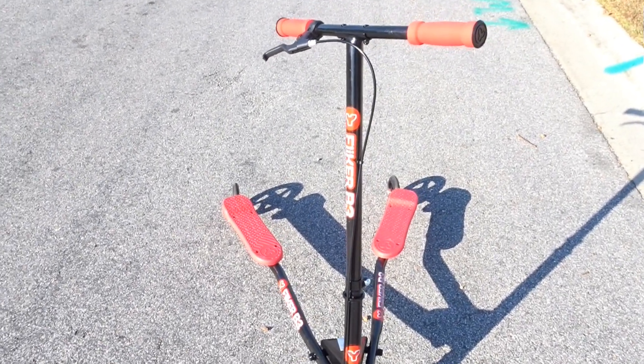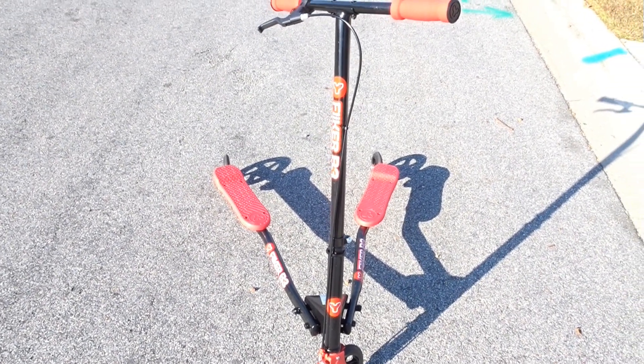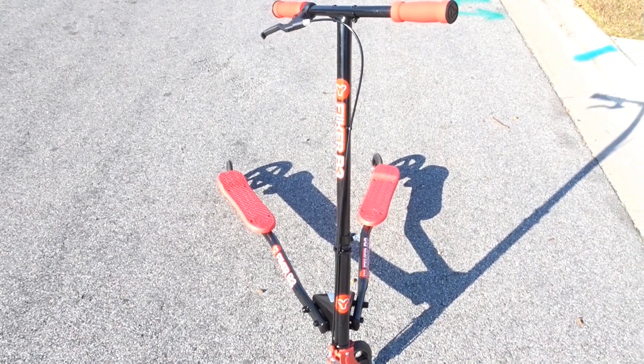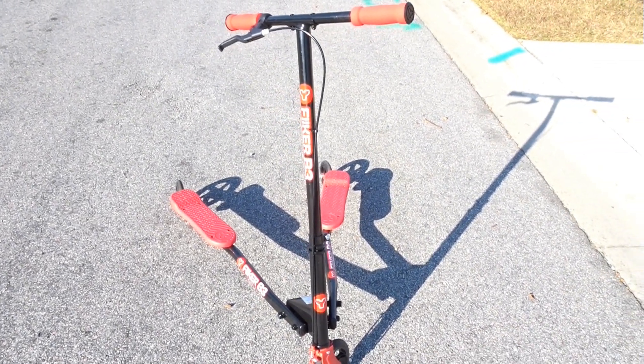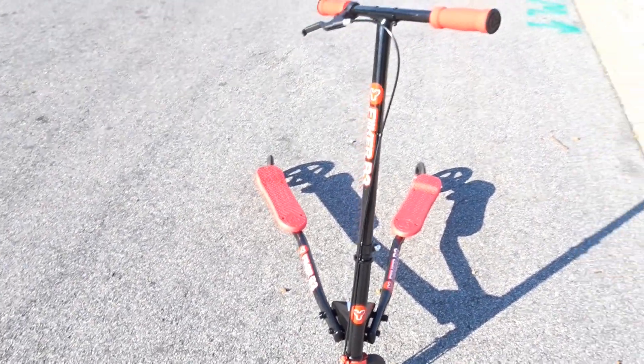Hey everybody, today we're going to talk about the Y Flicker B3. This is a $99 piece of awesomeness that is so much fun to ride. It's amazing and really fast right out of the box.